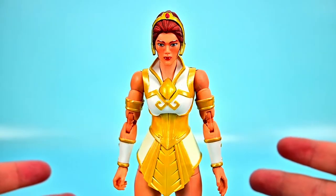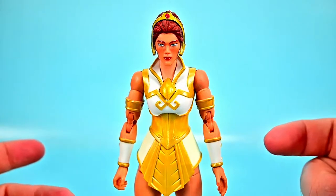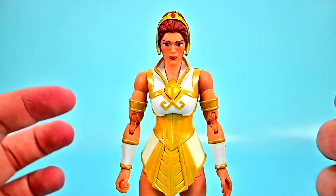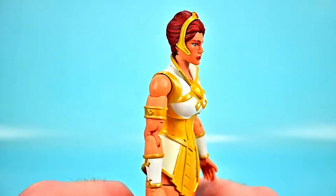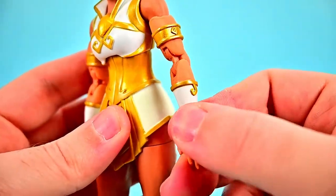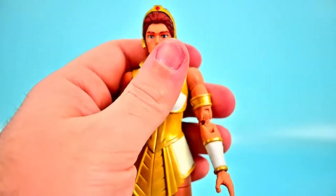Next up we have Teela from Masters of the Universe Revelation, and overall she looks pretty cool. This is her classic look — how she appeared at the beginning of the show before the time jump when she changed her look. She has an all white and gold outfit with a nice tiara and hair wrapped up, a gold band on her bicep, gauntlet pieces in gold and white, and pretty bare legs down to boots with white fur at the top. Overall a nice looking figure with a very classic look.